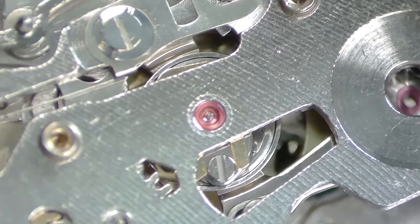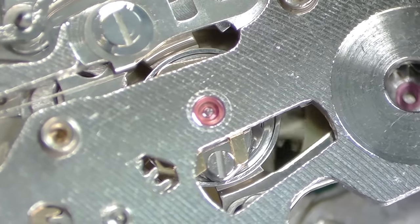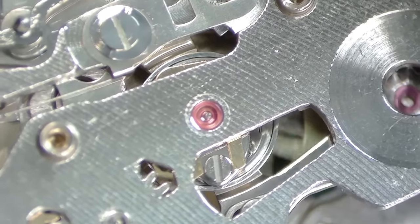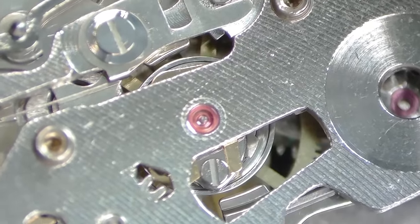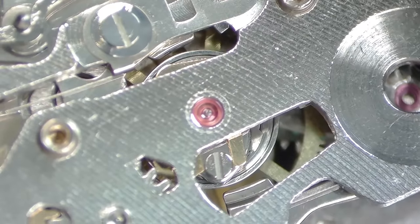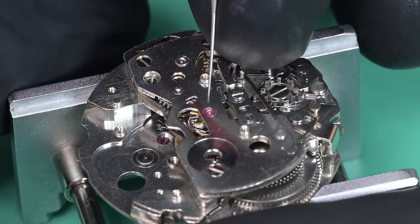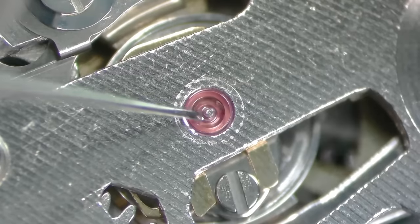Now I want to check the engagement of the coupling levers — engaging and disengaging them, checking that the gap is even on both. Looking at it from my microscope at a bit of an angle, that looks just perfect, beautiful. We don't need to adjust that eccentric pin at all.